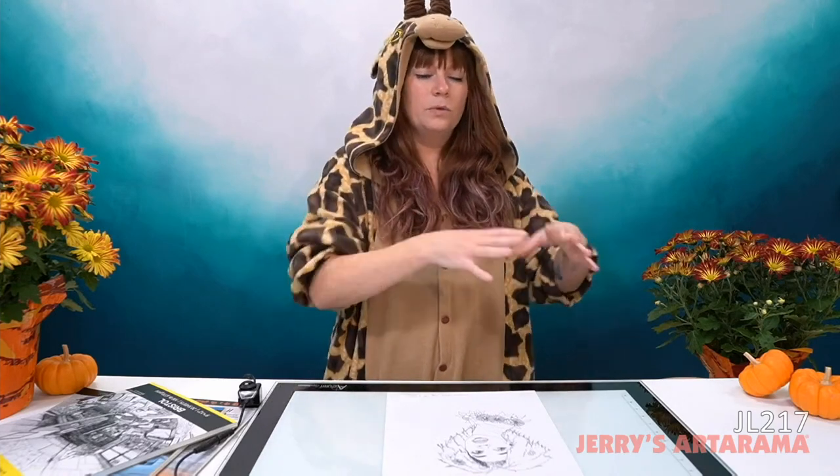Hello, arty peoples, and welcome to another episode of Jerry's Live. My name is Emmy Klein, and I am your host this evening. Today's episode is all about transferring artwork — your sketches and drawings from one surface to another. There's a lot to cover and a lot of different methods. If you're interested in anything I'm showing today, make sure to go to jerrysardorama.com and type in today's class code, which is JL217.